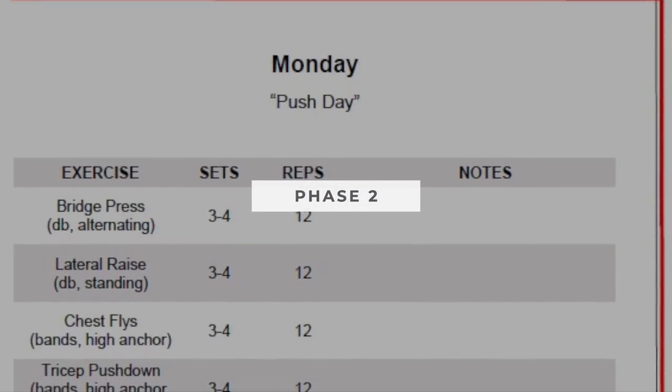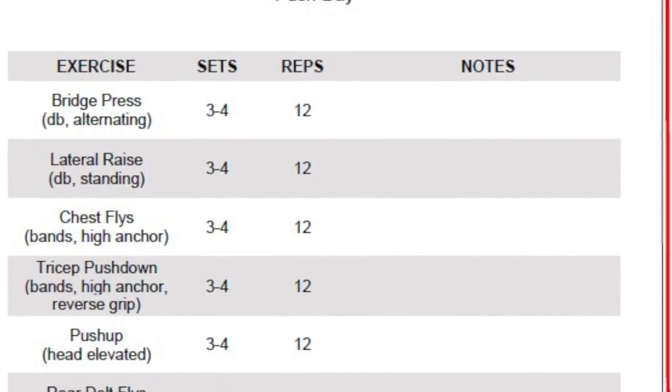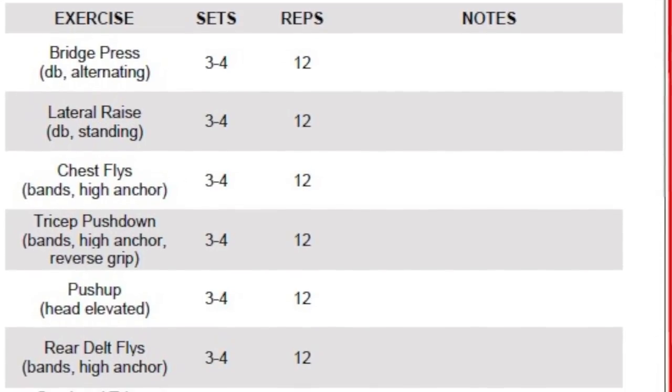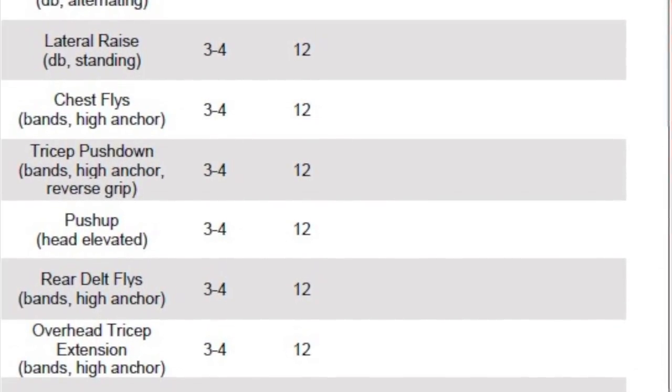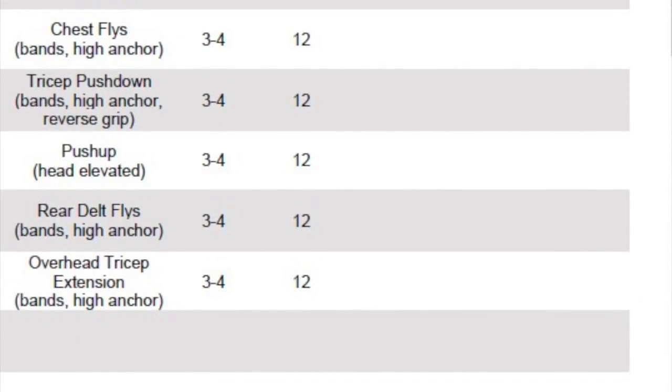Now I want to show you how to do a completely different type of warm-up for a different type of workout. This is phase two, Monday — it's called a push day. We're not doing things in circuit style training. What we're doing is focusing on each muscle group and doing three to four sets of one exercise, then moving on to the next. There are seven exercises today — so how should you warm up? The most efficient, easiest way is to warm up the muscle right before you do that exercise.